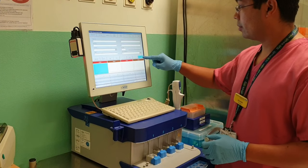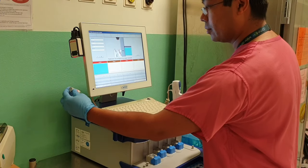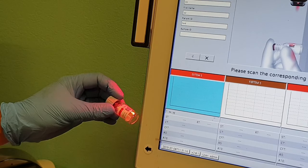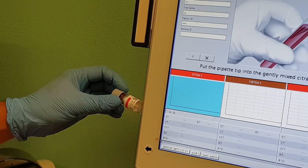Now you can start your run by pressing the start button. Get your reagent bottle — there's a QR code which needs to be scanned, and you should hear a beep when it is successfully scanned. The screen will then change.